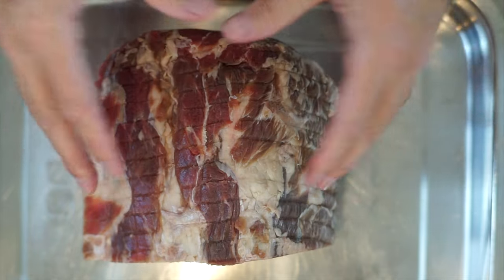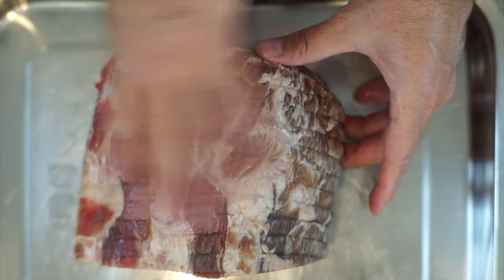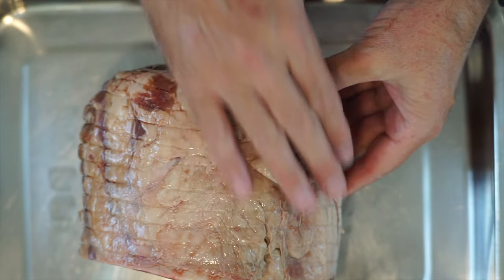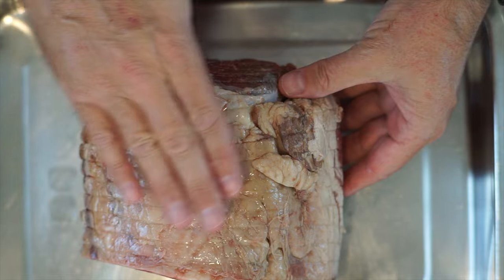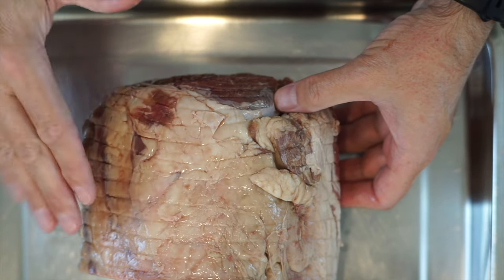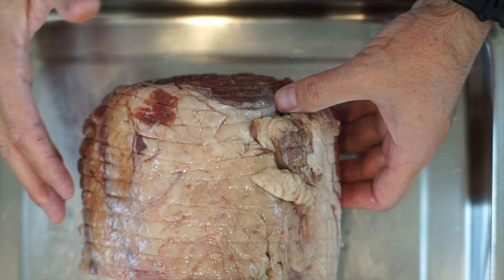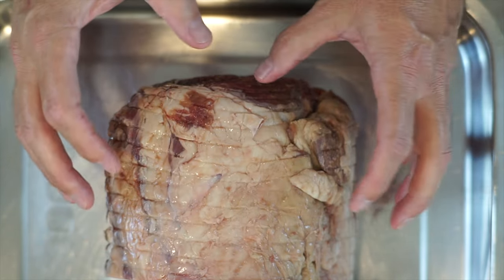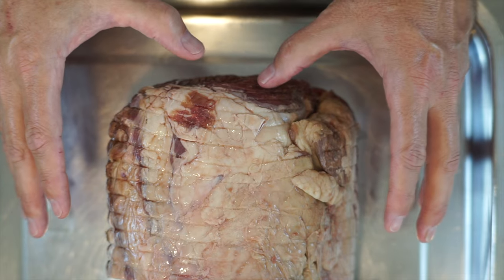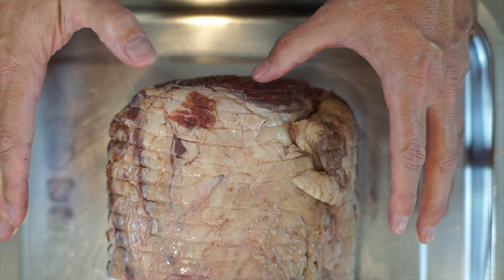There are two sides to the meat. One side is actually quite lean with very little fat. On the other side you can see the layer and texture of fat. This is the top side of the meat and it needs to face upwards. When the fat starts to render down and becomes liquid, it will melt into the meat — and that is super, super important.